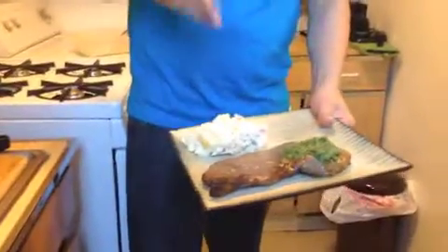This is it right here, guys. I hope you enjoy it. If you like this, make it and write a comment telling me how it came out. All right guys, I'll see you in the next video. I love you. Can't wait to eat.